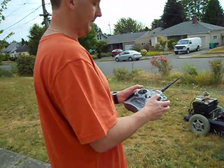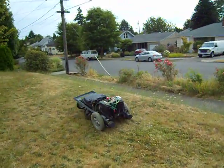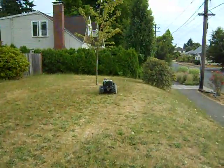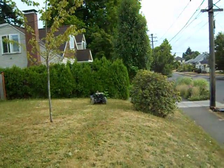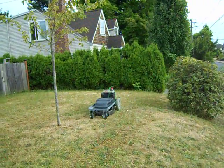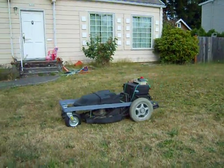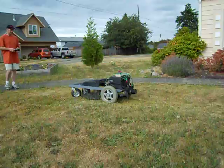And so now we're going to go ahead and mow the lawn.